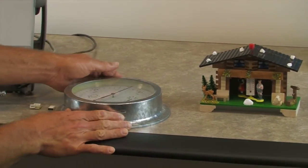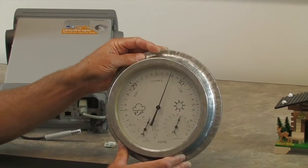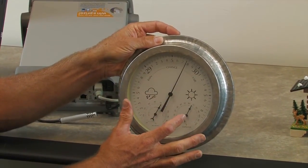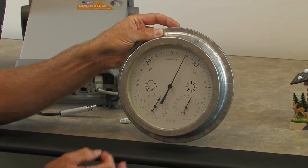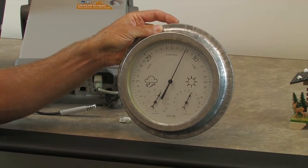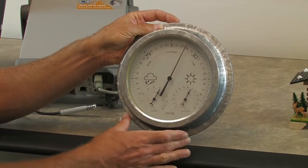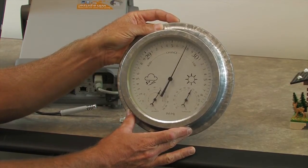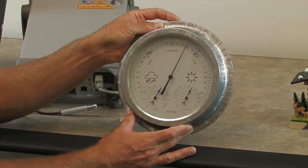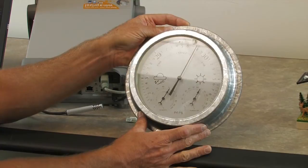Another example of a mechanical humidity sensor is this weather dial. It contains a barometer as well as a thermometer and a humidity sensor known as a hygrometer. It's a mechanical device — a spring that gets longer with the amount of humidity applied to it, and as the humidity dries out, the spring shrinks and the dial moves backwards.